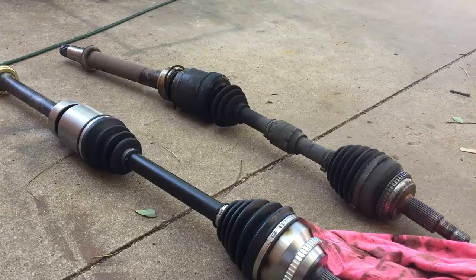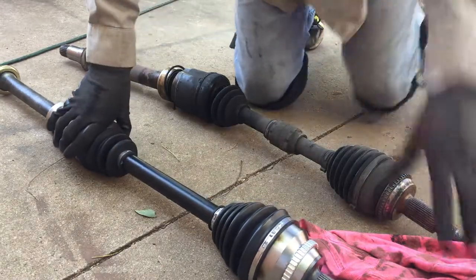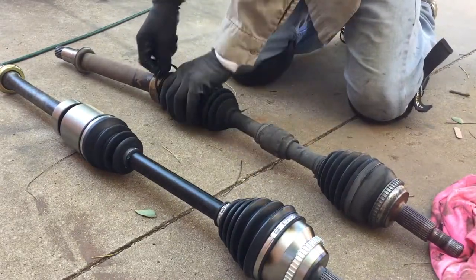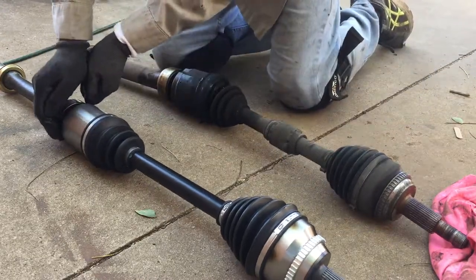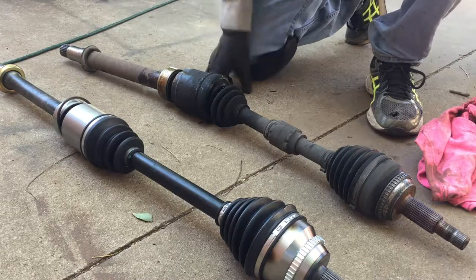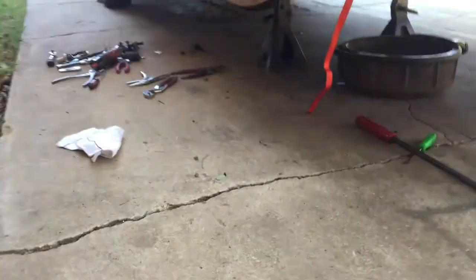Just compare it with the new one - if it all matches, we're good to go. Here's the new one. Everything matches up. It comes with the new nut, the ring - it's got the ring. This clip just pulls out. You can snap it back in the new one. When you get it in there you're just going to have to clamp it, pinch it, and put it back in there.